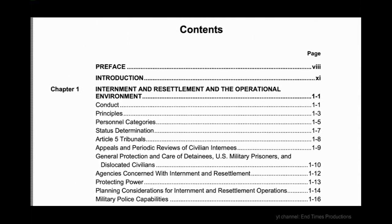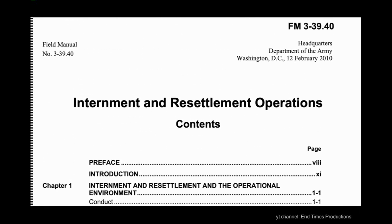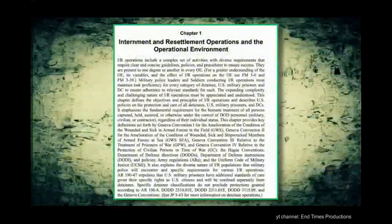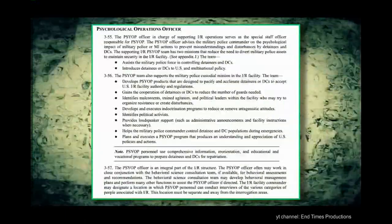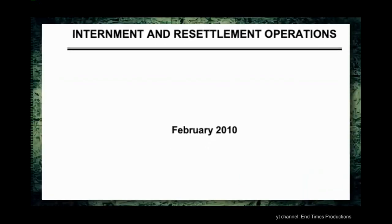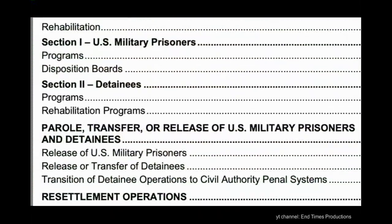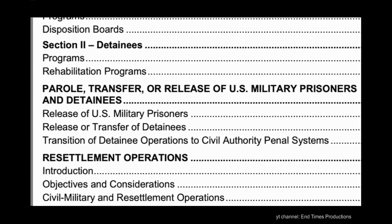In this video we're going to examine the leaked U.S. military document FM3-39.40, otherwise known as the Field Manual for Internment and Resettlement Operations for U.S. Citizens. These official U.S. military documents were highly classified until 2013 when they were leaked to the public. If you look at the bottom of the cover page you'll see just how secret this document was intended to be. Destruction notice: destroyed by any method that will prevent disclosure of content or reconstruction of the document. By this statement alone it's obvious that we were never supposed to see what's inside — so let's take a look inside and see what we can find.